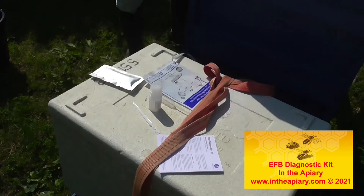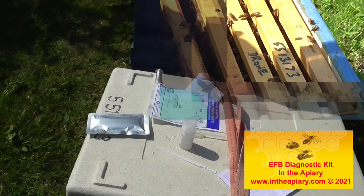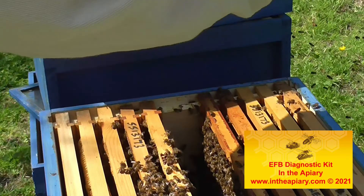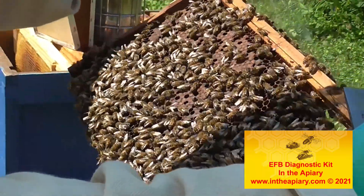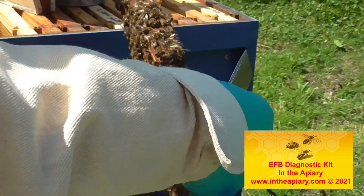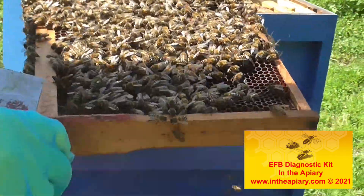Let's get in and have a look at the girls then. Right now it was this frame here where I saw some larvae. So what I'm going to do is shake that frame down.